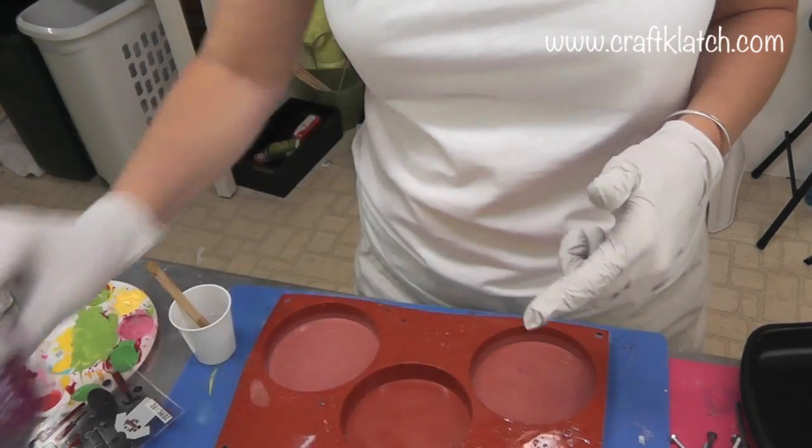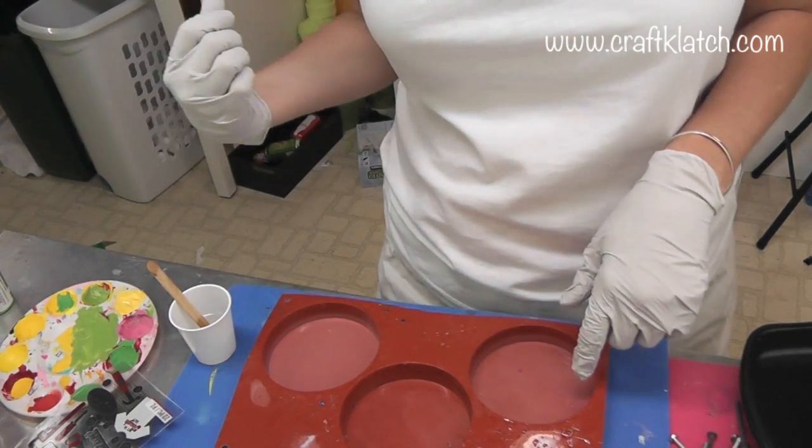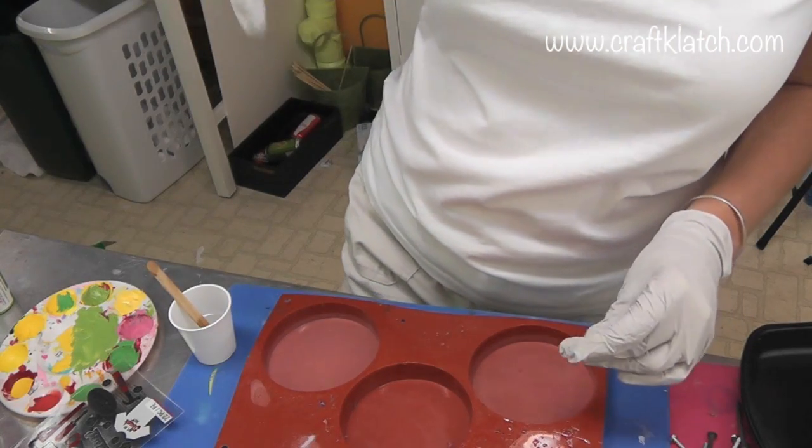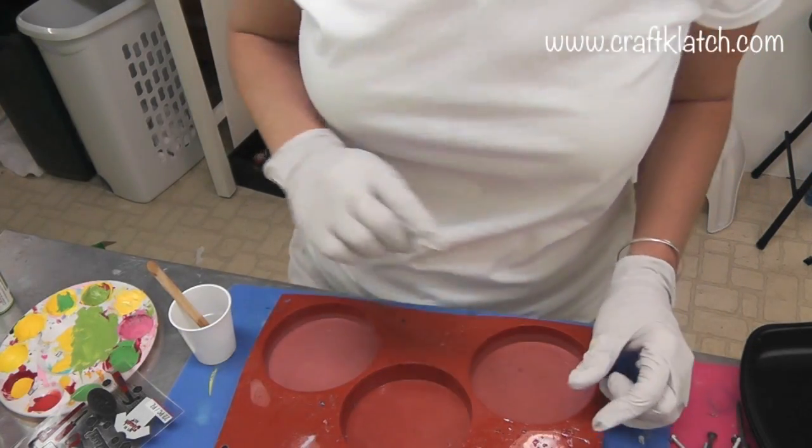I've prepared my resin — I use the EasyCast. If you're looking for the mold, I have that listed over on my website, craftclutch.com, and I also have it listed in the description below.